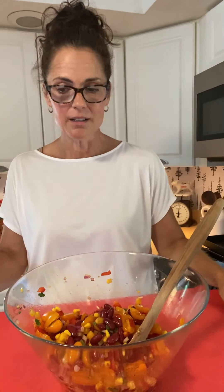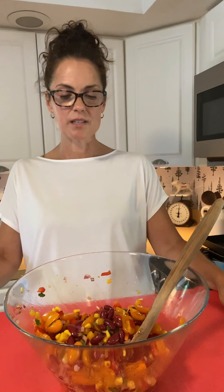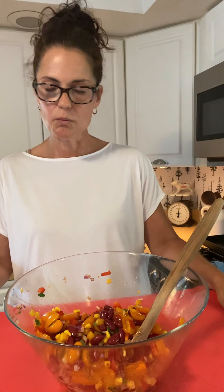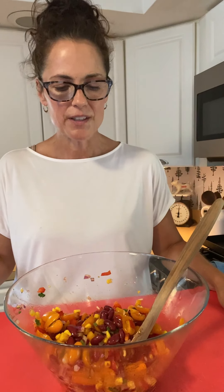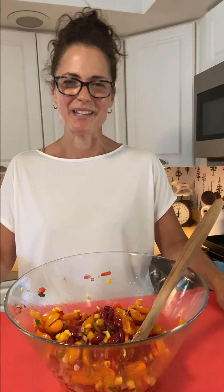Here is our beautiful Southwestern bean salad. Now we're going to talk to chef Debra, who will tell you some alternatives and substitutions if you don't have any of these ingredients or want to mix it up. And then chef Kisha is going to take it to the next level and give you some tips to elevate the salad. Thanks for spending some time with me.